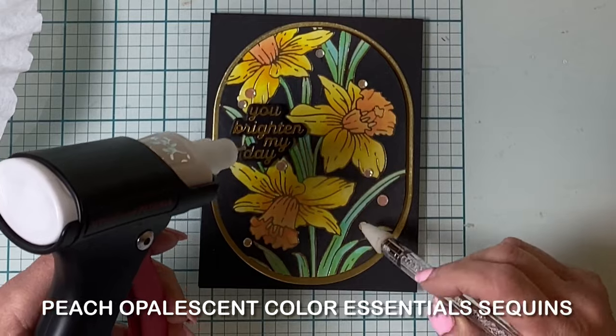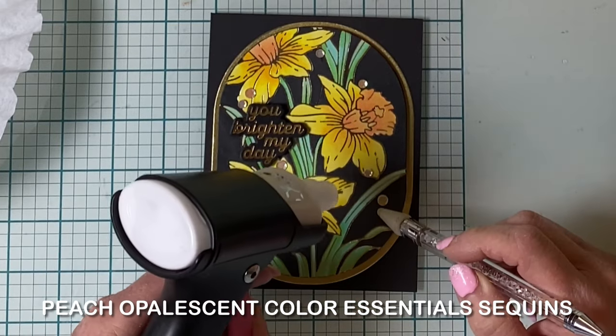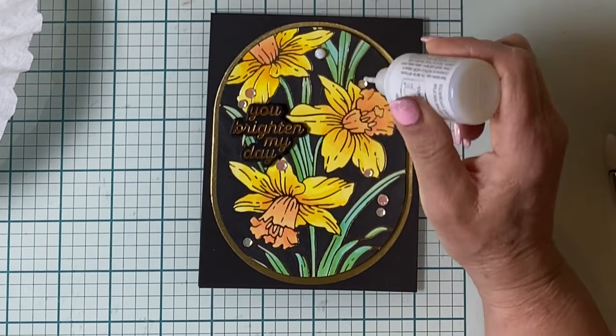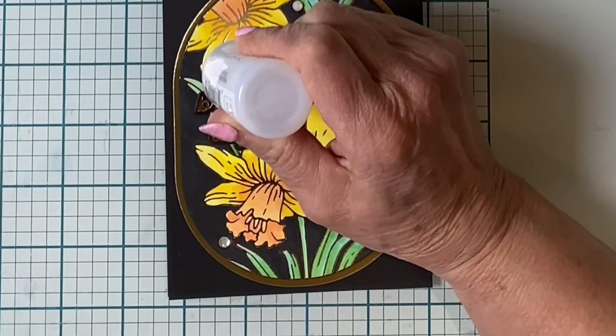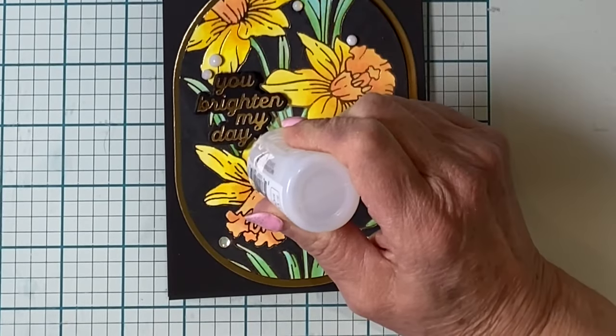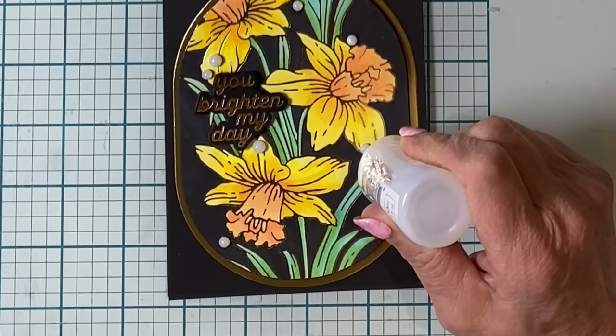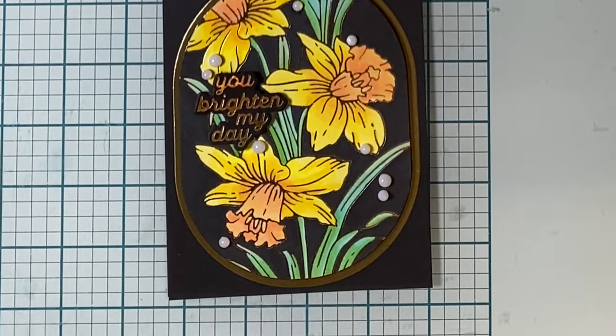This card is embellished with lots of peach opalescent sequins. They're finished off with Nuvo Crystal Drops Morning Dew — this is kind of a habit for me. When the drops dry, they are clear, giving the sequins a jewel-like appearance.